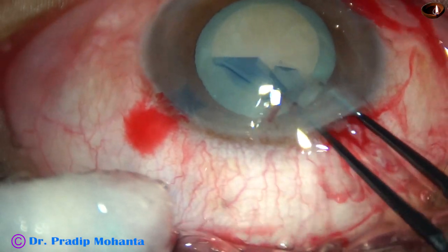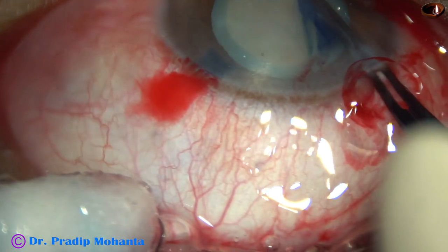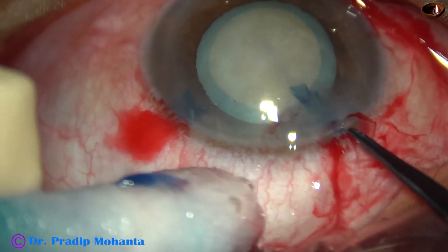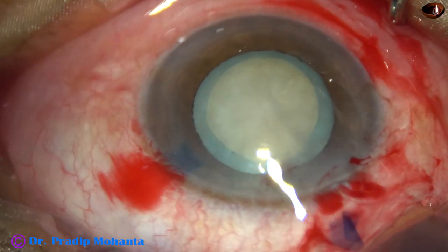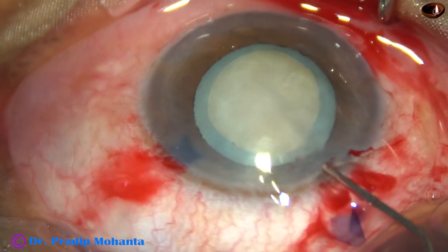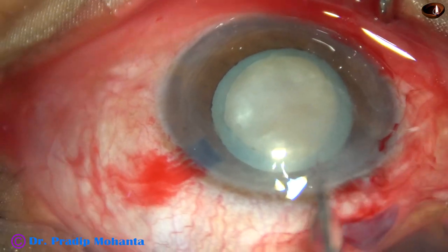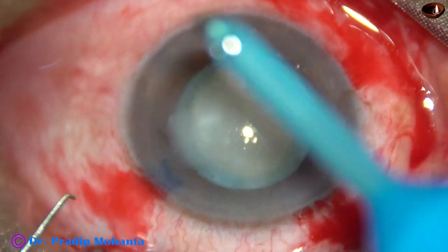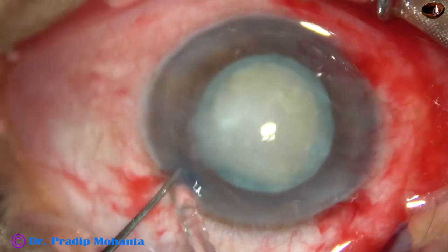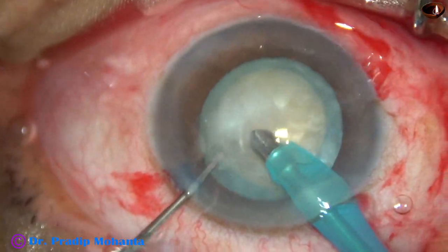And in this case, I decided to do rhexis on-the-go, and it was done easily. But we should aim for a 5 mm rhexis in this case. If the rhexis tends to turn to the periphery and run away underneath the iris, we should have some threshold to bring it back.